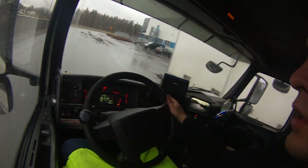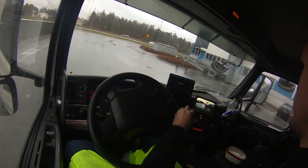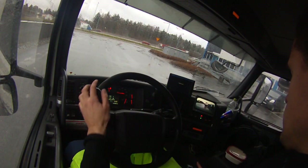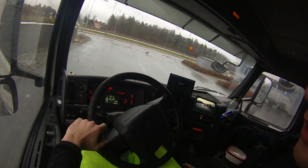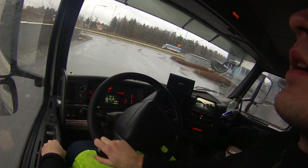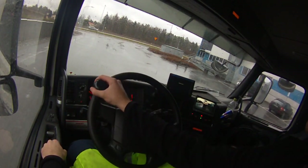It helps a lot if you have a reverse camera and clean mirrors. What I'm going to do now is lower the boogie — this little thing here. I have two rear axles and the rear axle increases the height when I don't have any load, so I want to lower that to get the same height as before. Of course, there are a lot of rules on what trailer you can connect with what truck, but that's already been taken care of in this case.